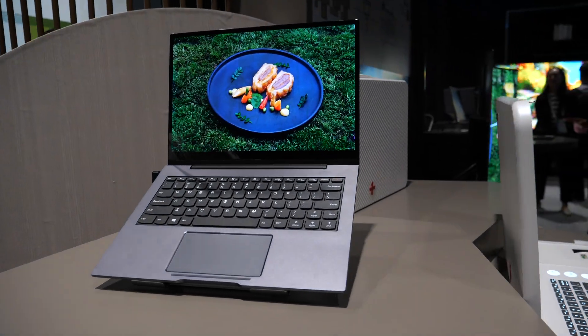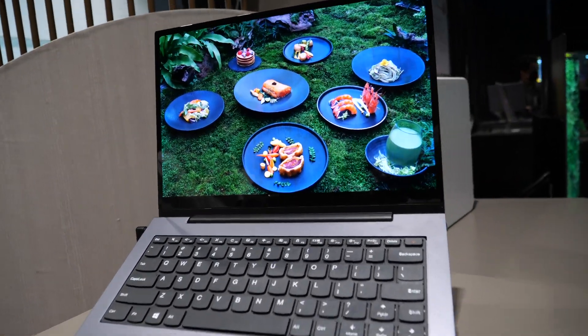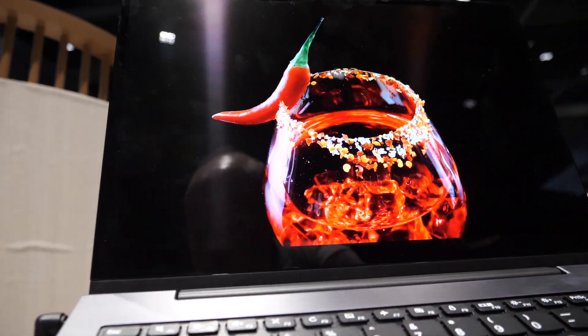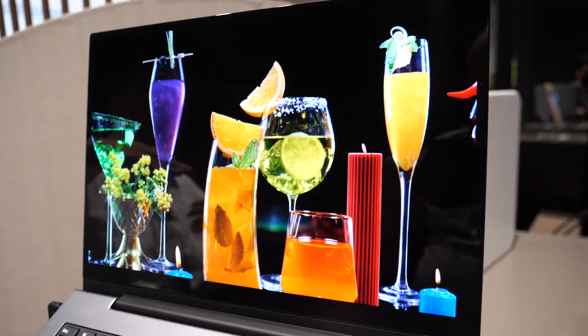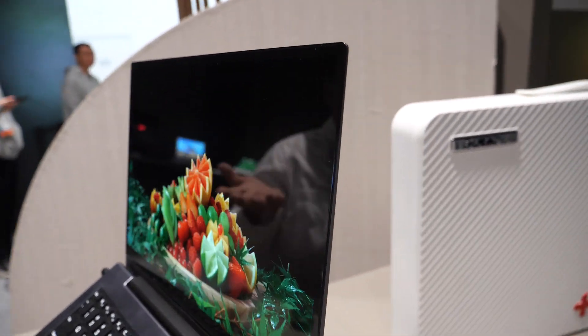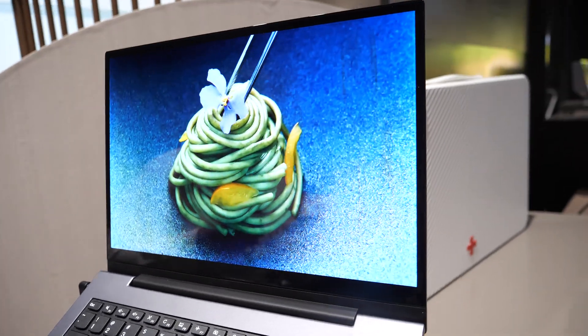How does it work? What is it? It's not OLED. It has a similar structure to OLED - it's also a sandwich structure. The only difference is that for OLED, they use organic materials for the emissive layer. For this one, we are using quantum dots - inorganic materials.